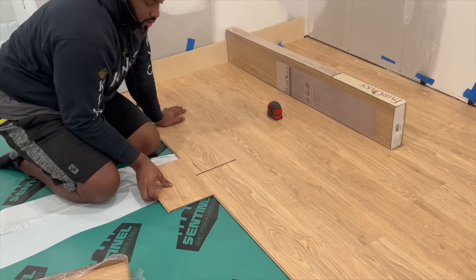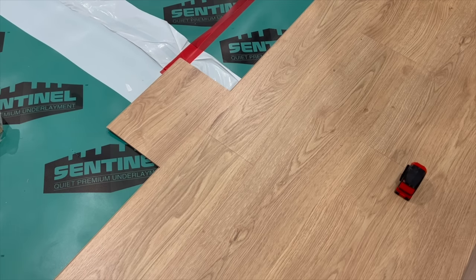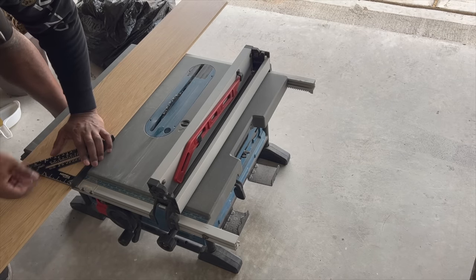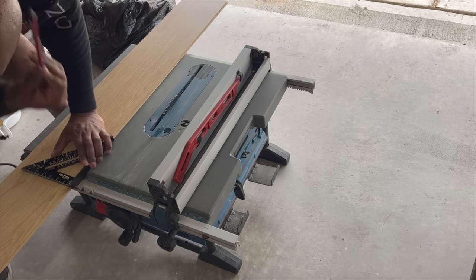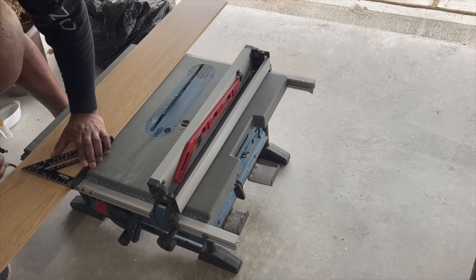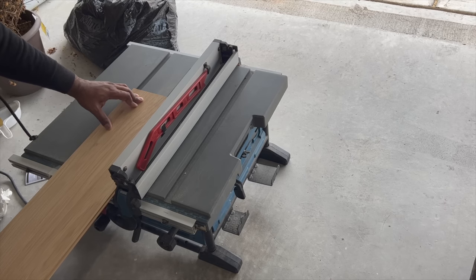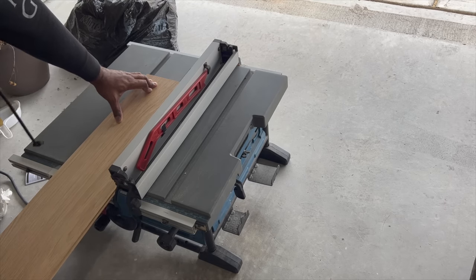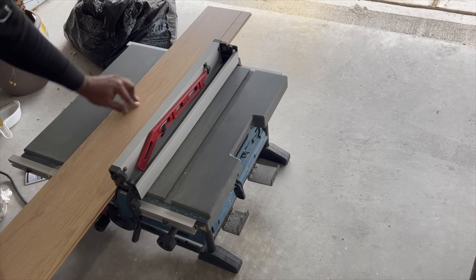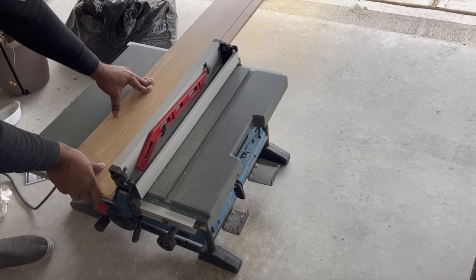You'll want to make sure as well, when you're putting the boards down, not to repeat the pattern on the board. Each box came with maybe four or five different prints as far as the graining on the laminate, so you'll want to make sure that you're not repeating one plank next to the next. That's something you'll want to keep track of. Some of the areas we did need to use a table saw to take off some of the boards so we could fit them within a space — you can use a circular saw if you don't have a table saw.